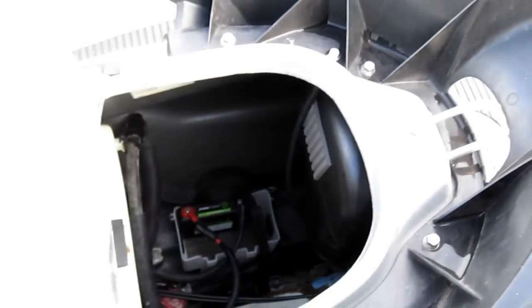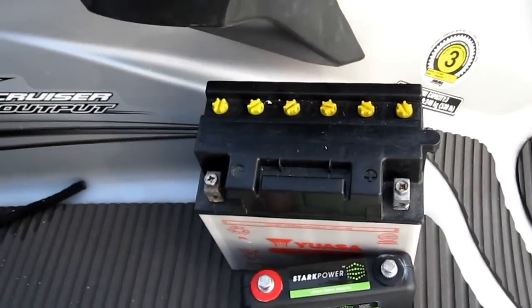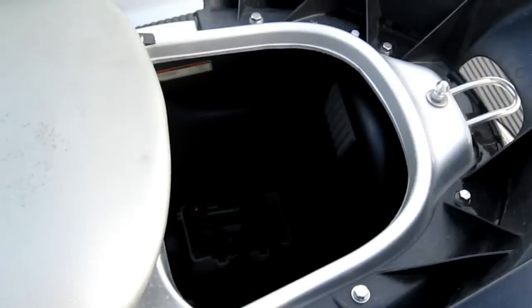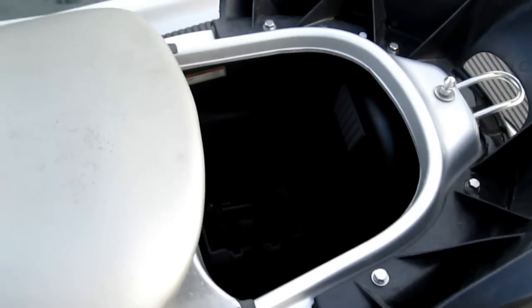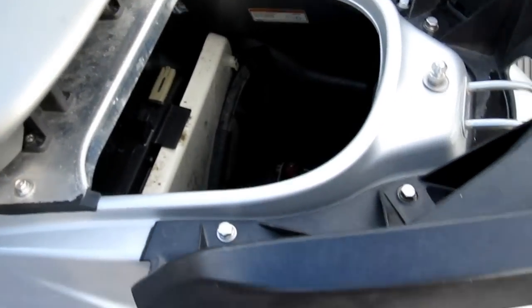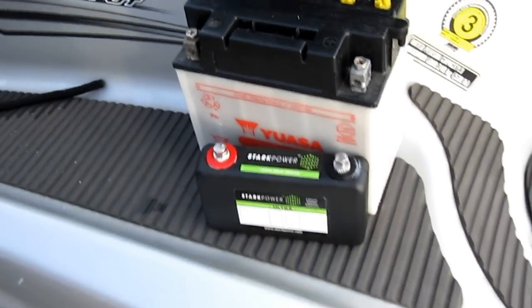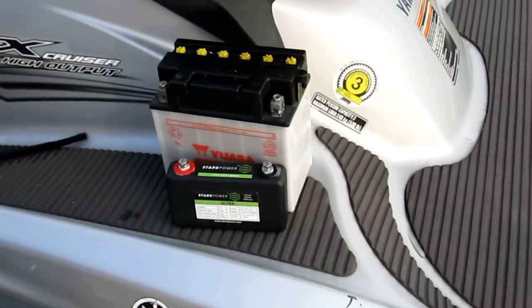It's not to bore you — we could probably do this another 20 times. And it's not a demo cycle either. Look at Stark Power's Ultra battery line — it's the new wave of battery technology.